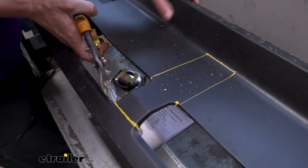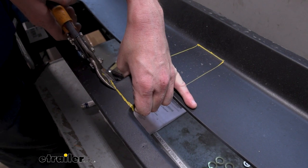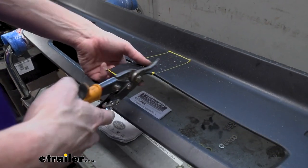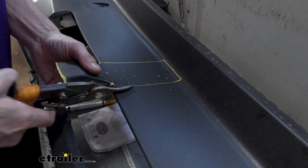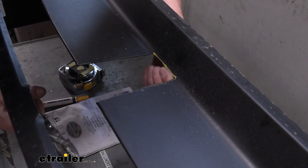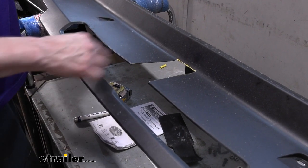We've gone ahead and marked out the area that we need to trim, and now we're just going to cut it out. We're going to use a pair of snips, but you can use whatever you've got available — a cutoff wheel or a small reciprocating blade would also work very nicely. I've had a lot of success by just using snips. We'll cut that down and around here as well, and you do find a diagram of what we're trimming in your instructions. Now that we've got that all cut out, we'll take a file to it just to smooth out any edges and clean off any markings to make it nice and clean.